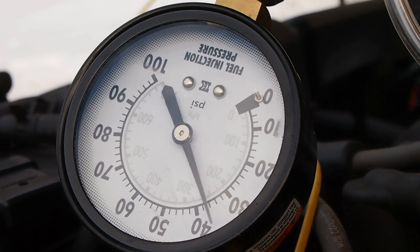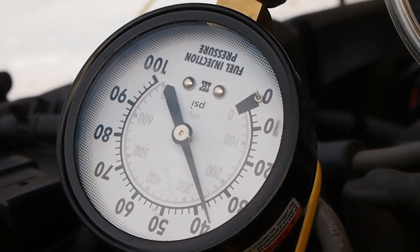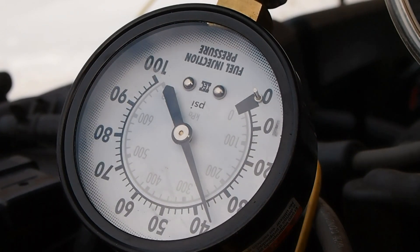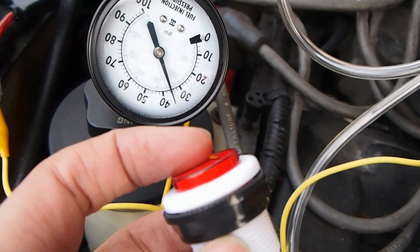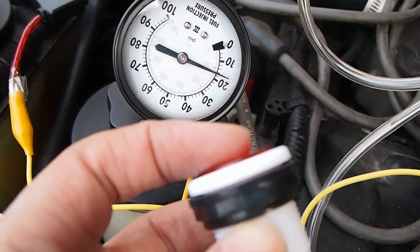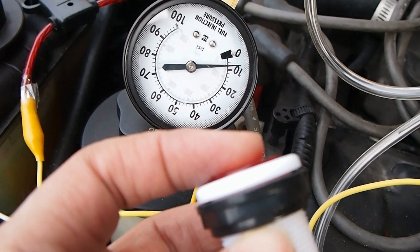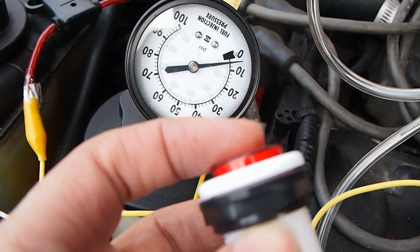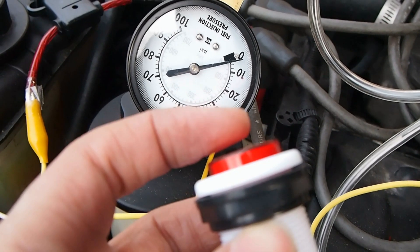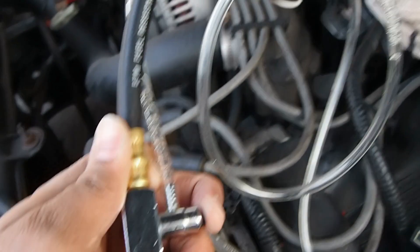Now you turn the key on and the fuel pressure stabilizes around the specification. Then you press on your switch to activate the injector and you check if the pressure drops enough. If the pressure doesn't drop or drops slowly, it means that the injector is clogged. But in this case, it seems that it's okay.